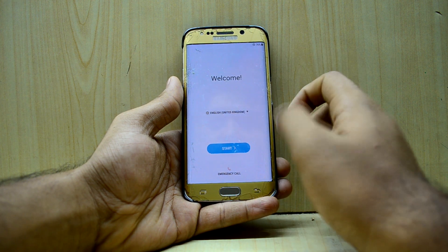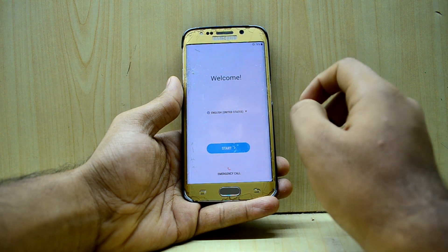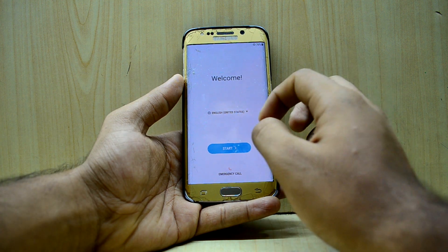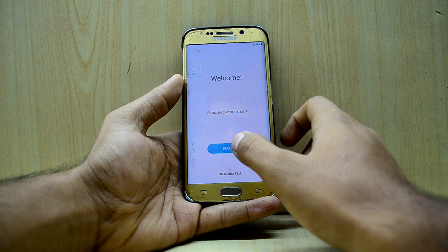The first thing I notice is that the whole font and all of the UI elements are really small, and I do really like that because it makes the screen feel a little bigger than it actually is. That is really great, so I'm just going to quickly set it up now.